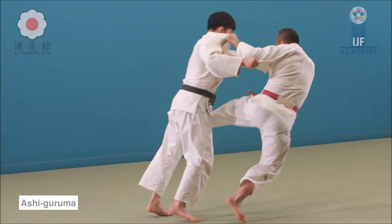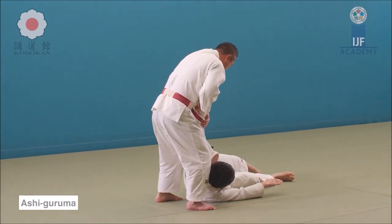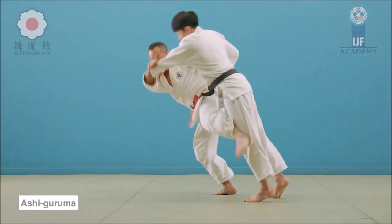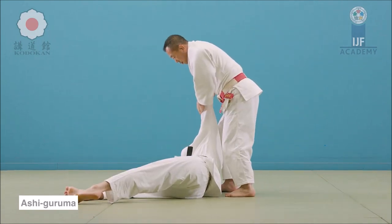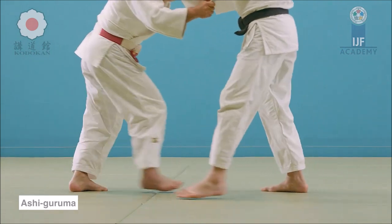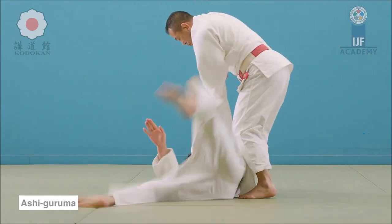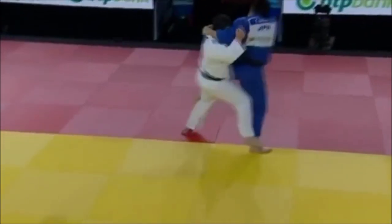Here you see the hips are completely outside, then you block the far knee, wheeling them over it. There's no support with the hips, there's no loading on the hips and then sweeping upward like in Harai Goshi. So here you see you block the far knee, you have a diagonal leg down, and then you wheel them over it with your hands.